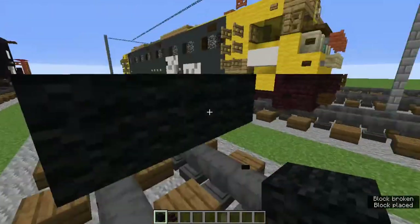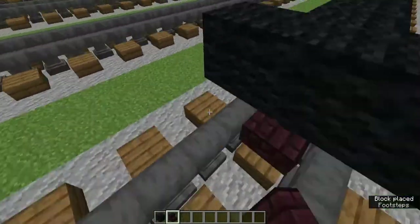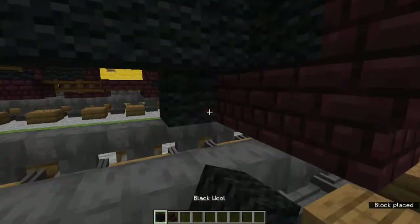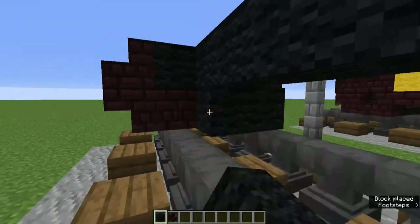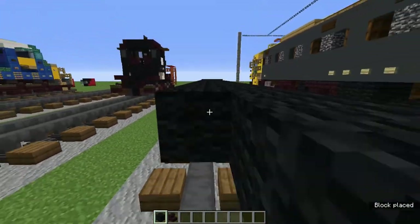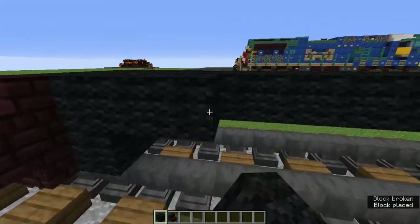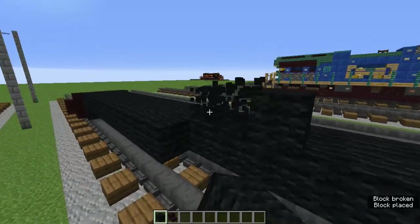Now add black wool on the sides so it looks like this. Copy what we did with the nether brick stairs on the front to the back. Behind the little snowplow thing add three black wool blocks, and in the very middle row change the one-block-wide black wool to make it three blocks wide - add a row on each side so it's symmetrical.